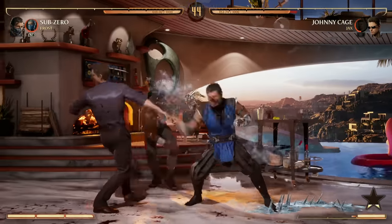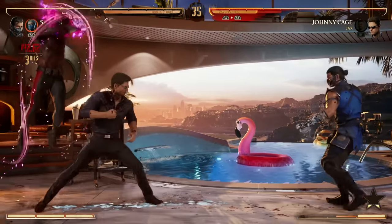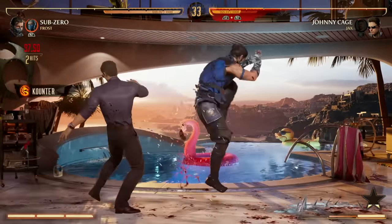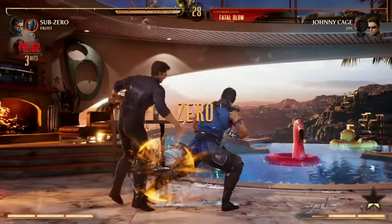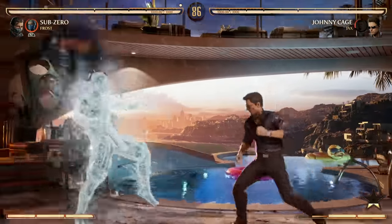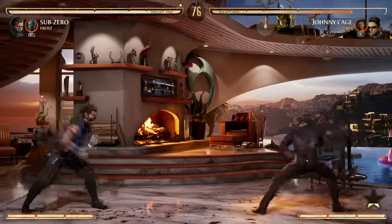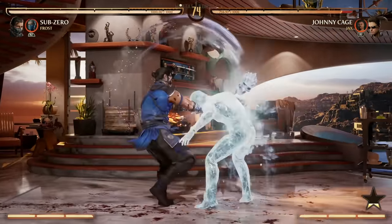Another tip: your forward 1-2-3 combo ends in a low, has great reach if your opponent's far away, carries you forward quite a bit, and allows you a nice combo. Some strategies with Sub-Zero include baiting your opponent in, using your ice clone to get them frozen, then going for a combo.